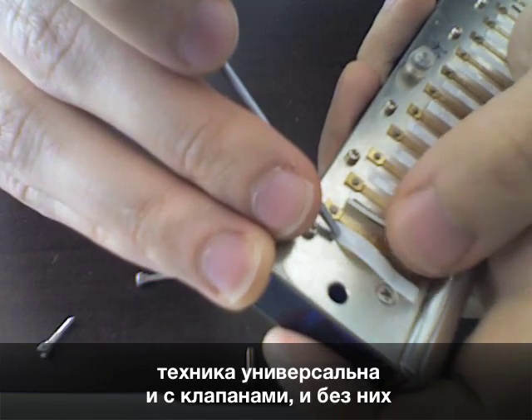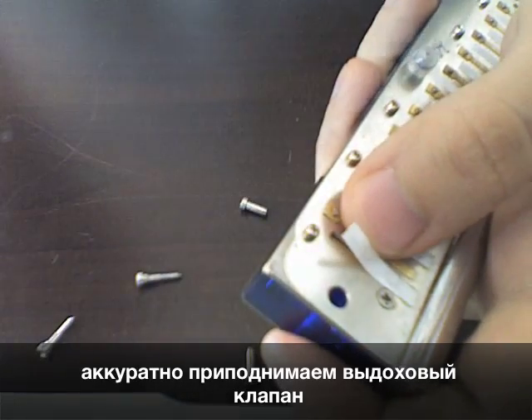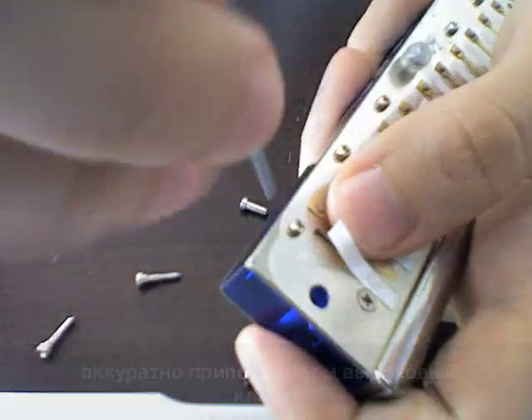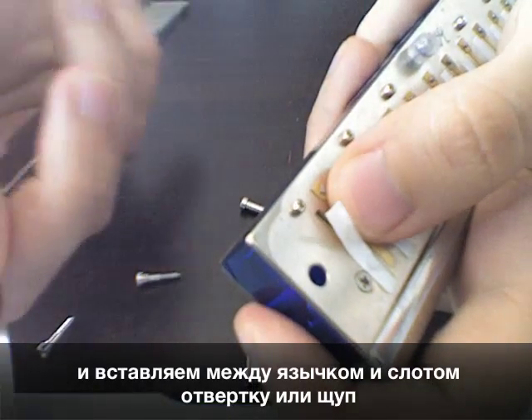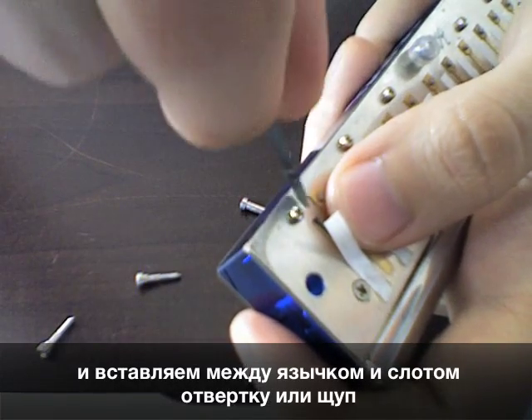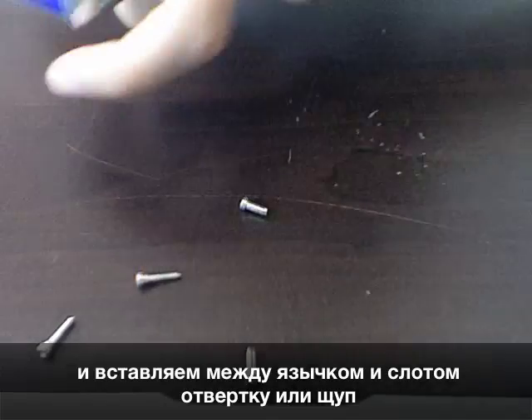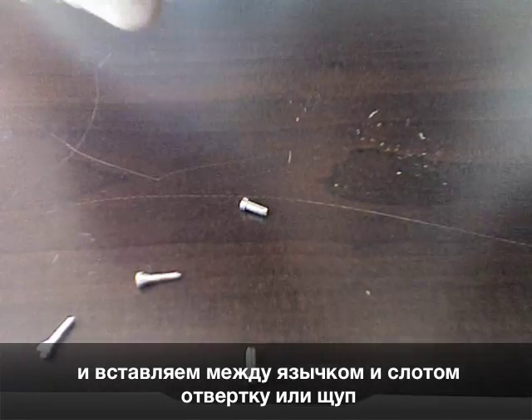I take the valve and lift it gently — not too much. You don't want to bend it too much. I actually use a filling gouge for that more often because it's much more flat. Let me show it on an unvalved chromatic first so you get the point.